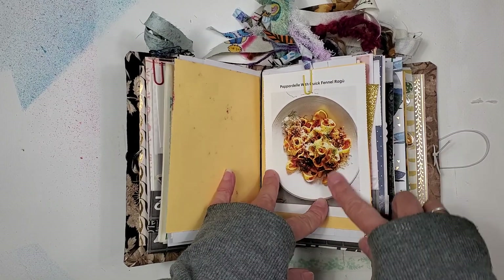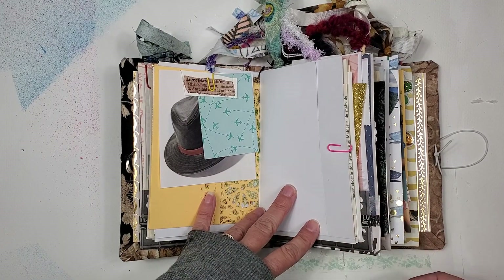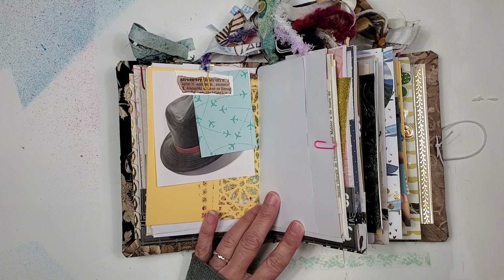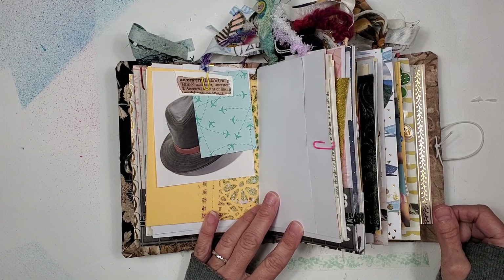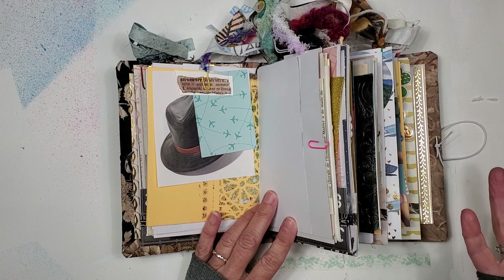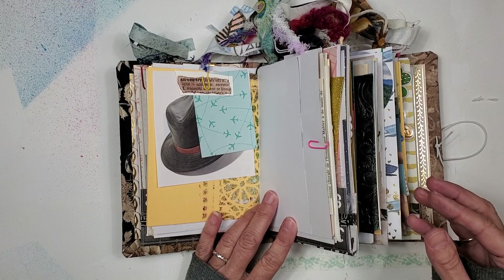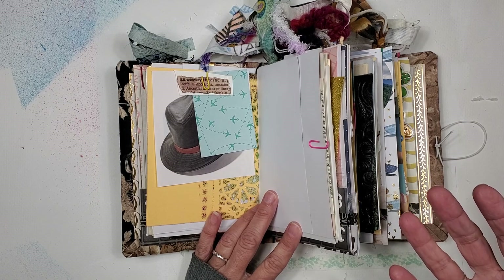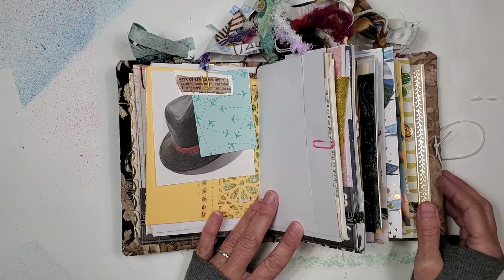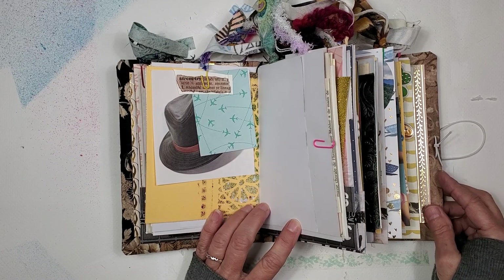This is from Martha Stewart Living. I love those recipe cards you find in so many publications — they're always fun. I've never been a great cook, but I'm very interested in cooking, kind of like my mom. My mom is a simple cook — a great meal growing up was coleslaw, pinto beans, a slice of tomato, onion, and my mom's cornbread. She makes the best cornbread in the world, but she always says I can make it, and I say, no, I cannot.